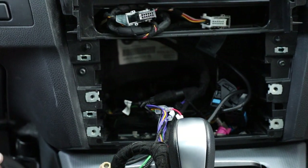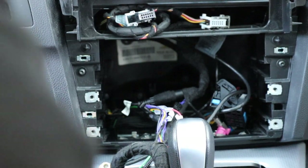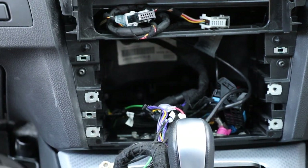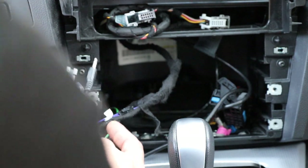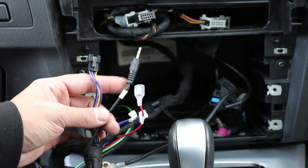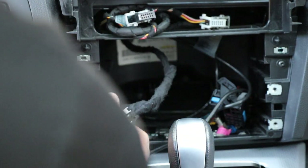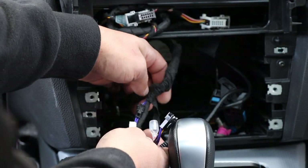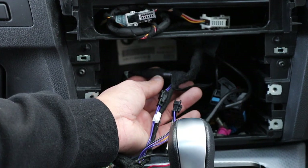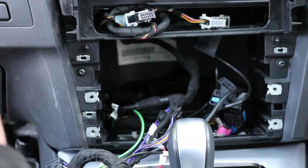Once you've either hardwired that AUX connection or just plugged it in — completely up to you — you're going to run it up behind here. You can remove some of this trim to make it easier. This was the original AUX connection, so if you're really lucky you just leave that plugged in and taped up like I did at the beginning and it will work. If it doesn't, unplug that connection and plug in your new cable that you've just run.